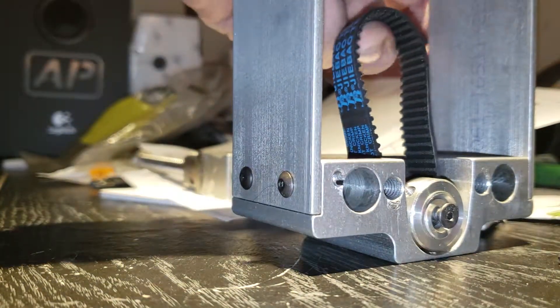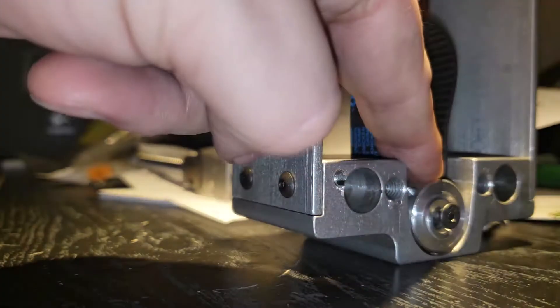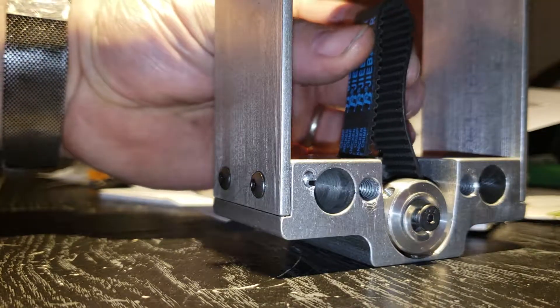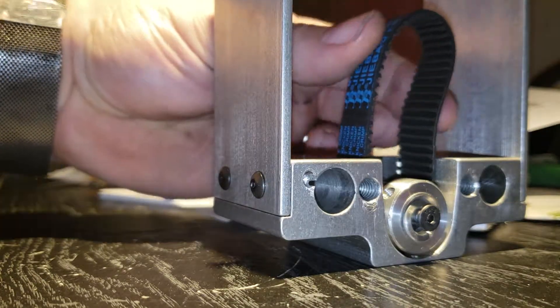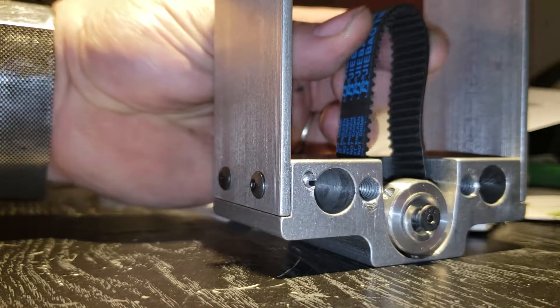And then you just need the corresponding pulley. I actually went with a 20-tooth pulley on this side and then a 16-tooth pulley on the motor side, which is going to give it a little bit of a reduction. Hopefully that increases torque and increases accuracy.